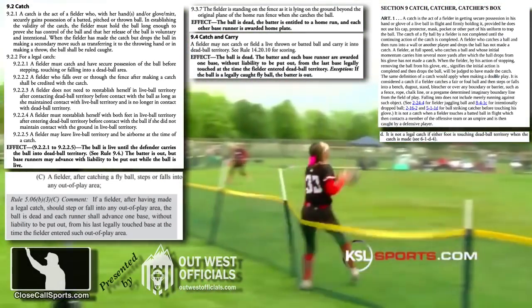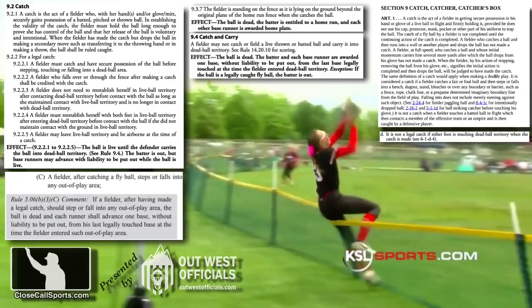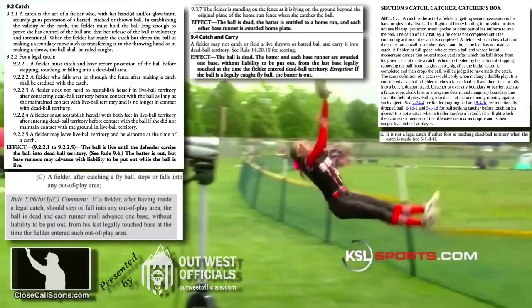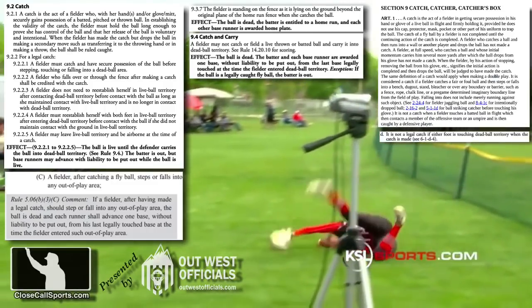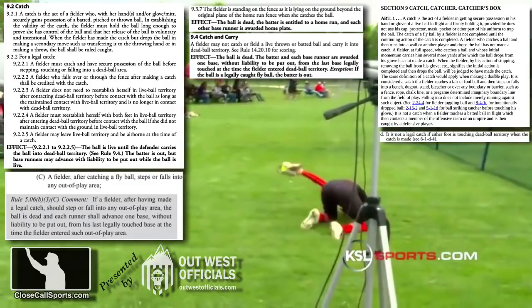In order to establish the catch, the fielder must gain firm and secure possession of the ball in the glove, and with a boundary play like this one, must do so before making contact — with the player's elbow and back in this case — with the ground, which is beyond the fence and in dead ball territory.